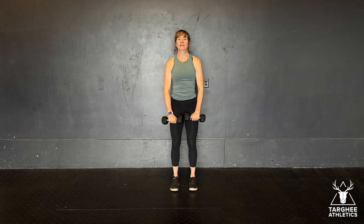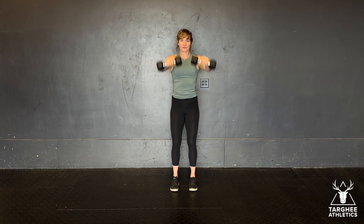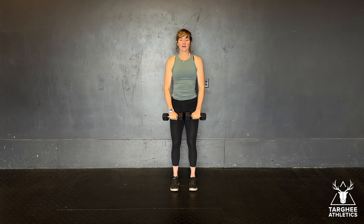Way number two is a front raise. My arms are still fairly straight. I'm going to raise my arms — dumbbells finish about eyeball height.